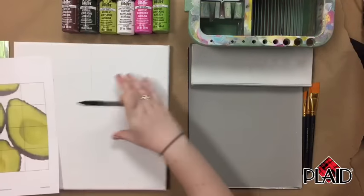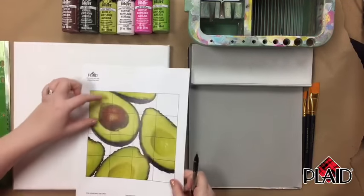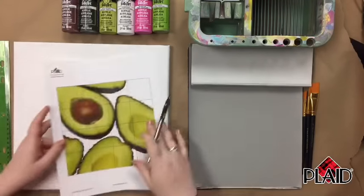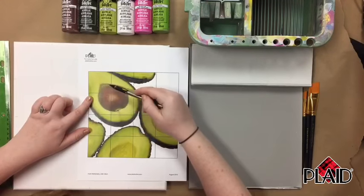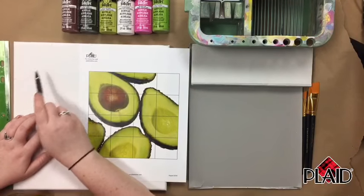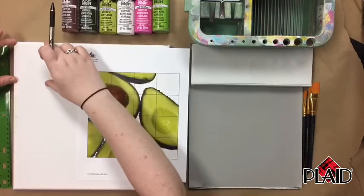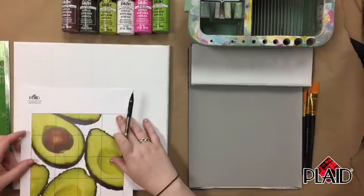Now we have our grid — you can see it pretty much matches our printout; we've got the same number of squares. We're going to draw our photo square by square so that we can make sure all of our proportions are accurate. I'm going to start in the upper left-hand corner and pay attention to where the image crosses over the lines to make it a little easier. It's much easier to draw a tiny little piece than to try to get it correct on your whole canvas.